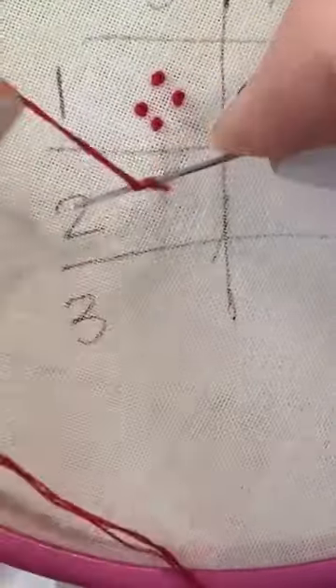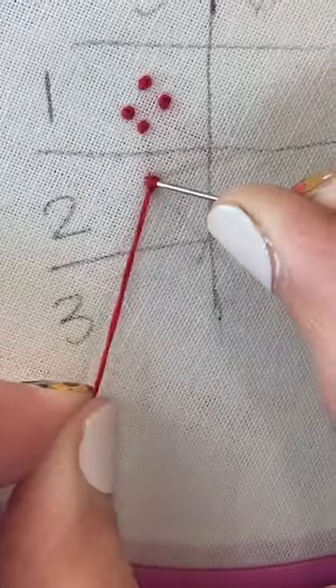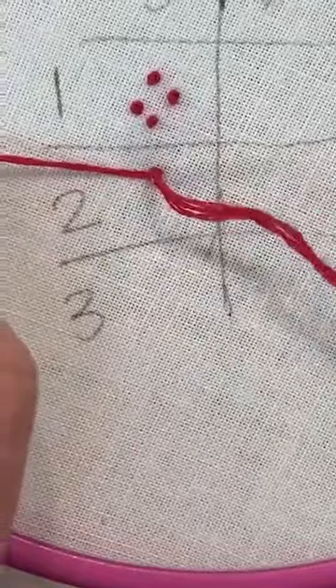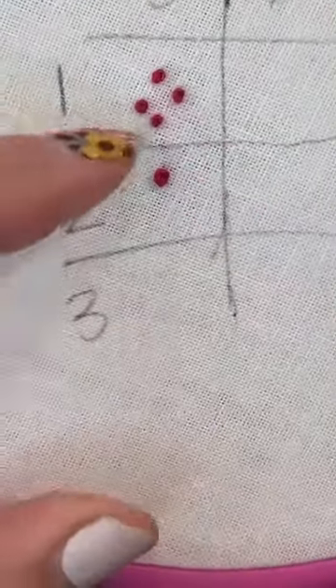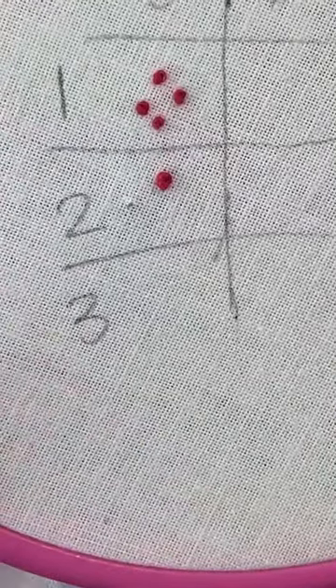Let's move on to two wraps. We're going to wrap once, twice, then do the same thing — put our needle down, keeping tension but not holding so tight that I can't pull my needle through. Now you can see the size difference: one versus two wraps, and we're still using three strands.